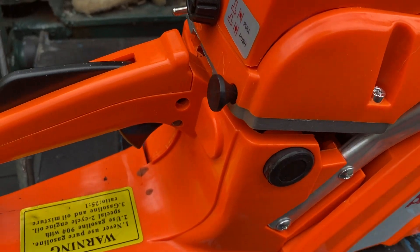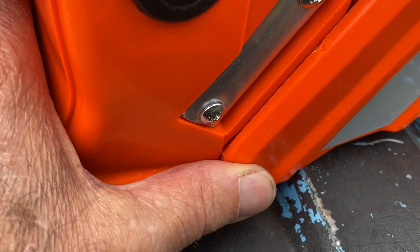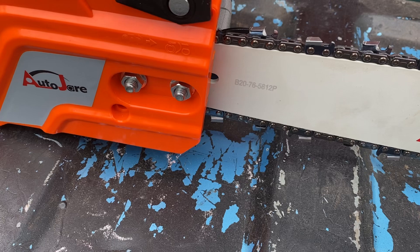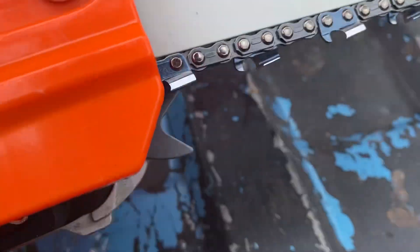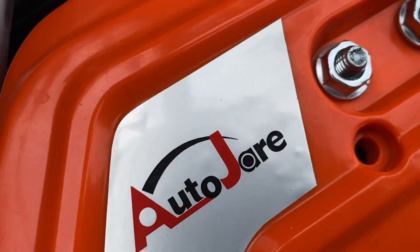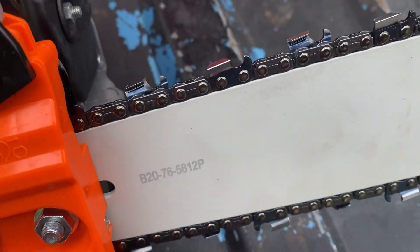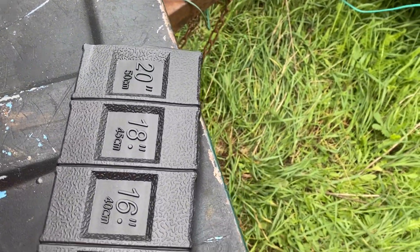Everything went together fairly well. The only problem I had was this back piece wanting to stick out on the chain brake cover — it does that on a few saws, it does it on the Poulan too. No problem putting the bar on. There is an oiler adjustment — I think it's this hole right here — but I haven't tried to adjust it up or down yet. You're supposed to be able to turn it for more or less oil. The chain brake is kind of stiff.